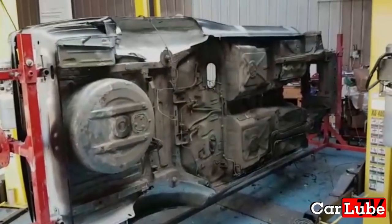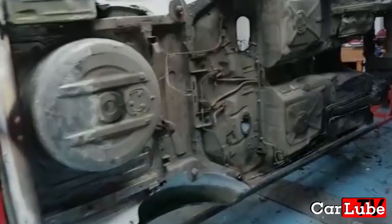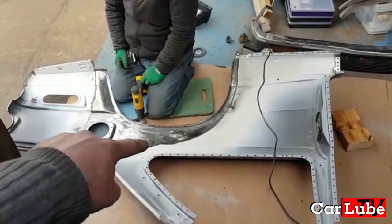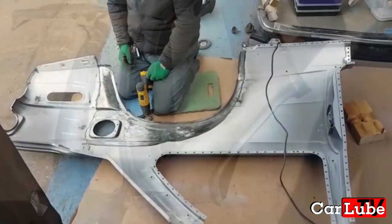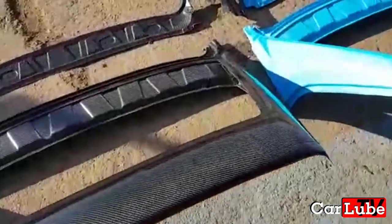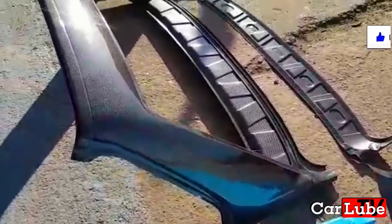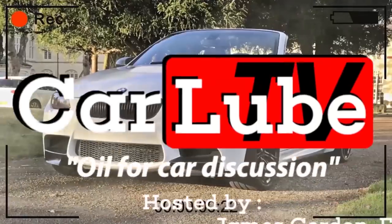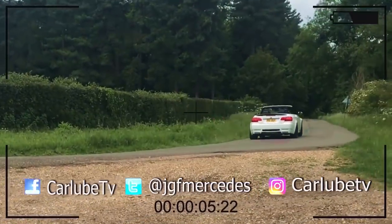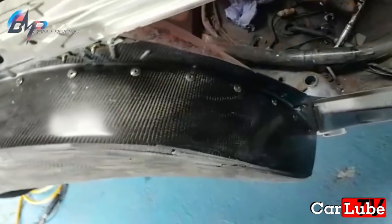Welcome back to CarLube E30 M3 recreation. In this episode, the E30 is finally off the body jig and mounted to the rotisserie. Spencer plug welds the rear quarters on and we'll take a look at the E30's carbon fiber C-pillar rear window surround. Please subscribe and like — we are now on episode 14. Now over to Spencer from B&P Conversions.